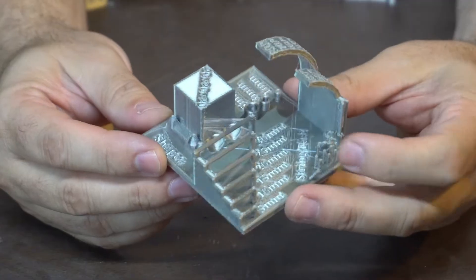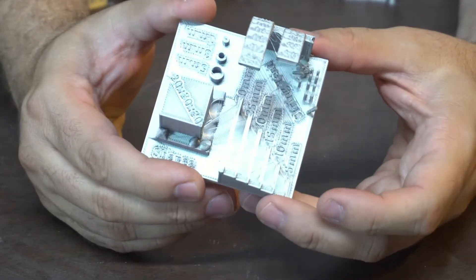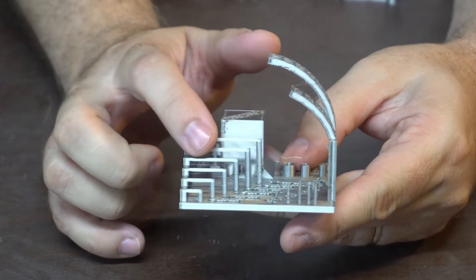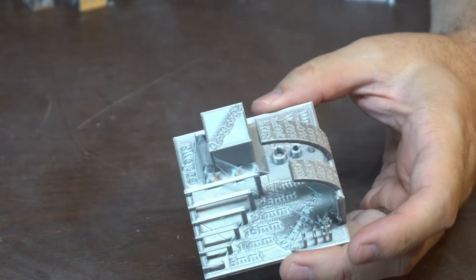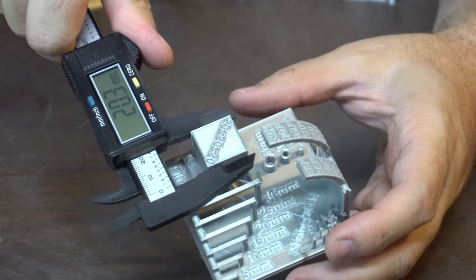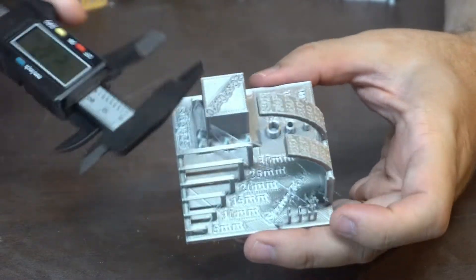It's got a 20 by 20 calibration cube in it that sticks up above so you can't really measure the Z, but it does test how far you can bridge without problems, or how far you can push your overhang before things start falling apart. And this is all really good information to have if you're designing for 3D printing.